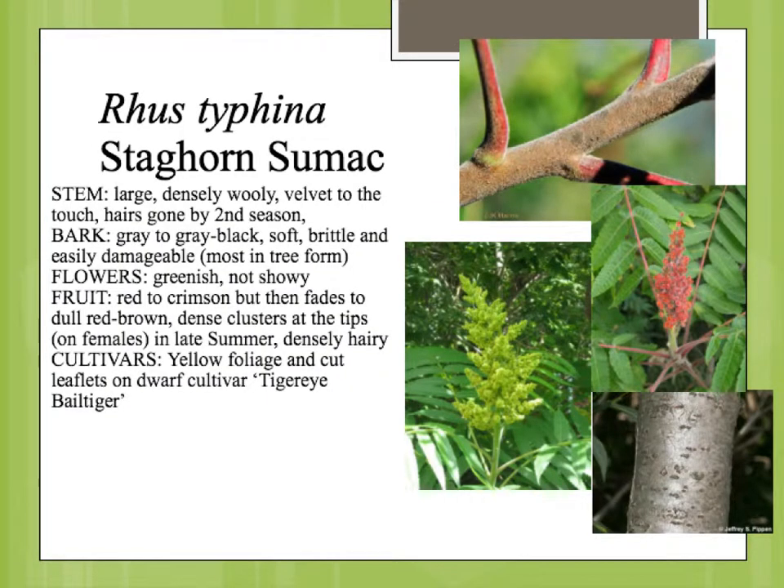The stems on the staghorn sumac are what help give it its name. It's got a velvet, sort of a velvet woolly fuzz, similar to developing antlers on a stag — a deer — and sometimes even after the leaves fall off, the branches sort of have the appearance of staghorns.